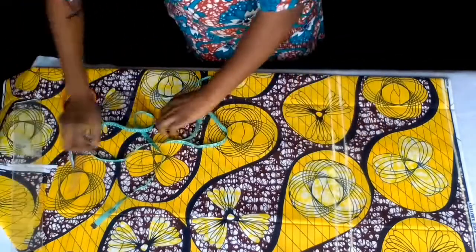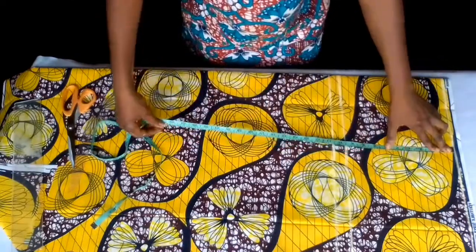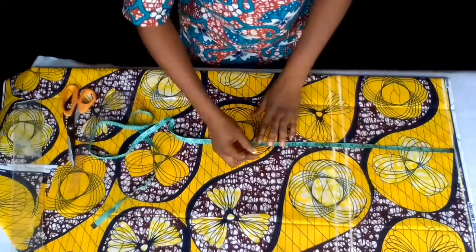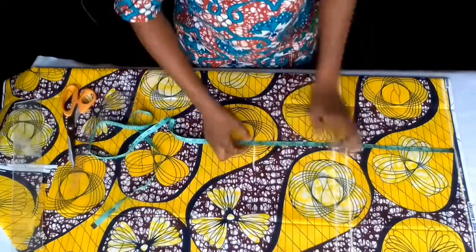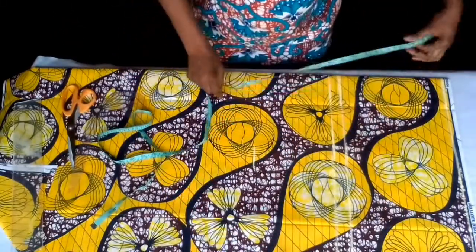From my shoulder, I don't need my underbars because it's an A-line gown. From my shoulder to my waist is 17, plus half inch seam allowance — that's 17.5.